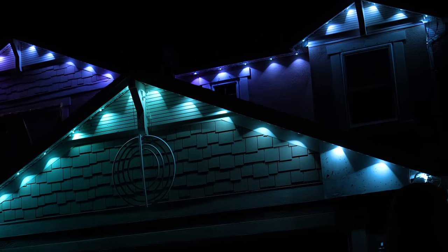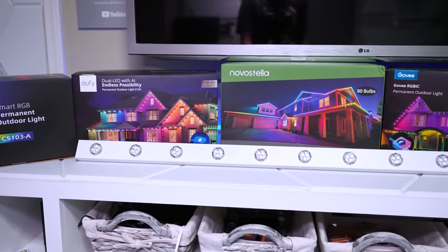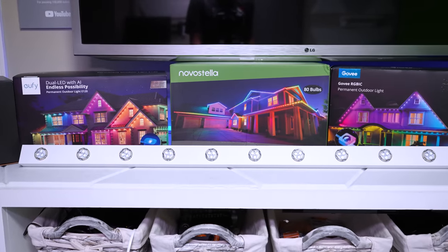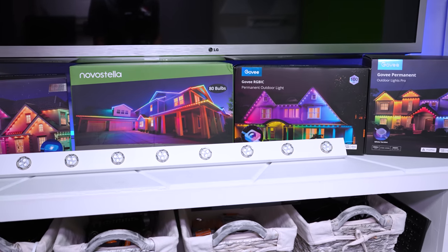Permanently installed LED kits look awesome, and they can seriously cut down on your yearly decorating time. Right now you've got more choices than ever. The question is, do they all look the same, and will a $150 kit perform just as well as a $500 one? Let's find out.